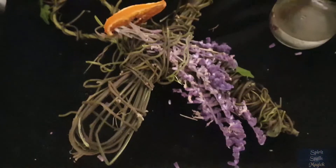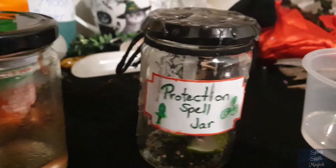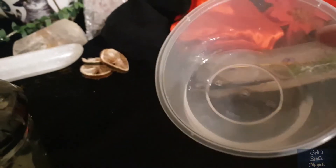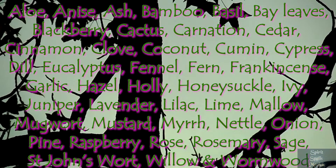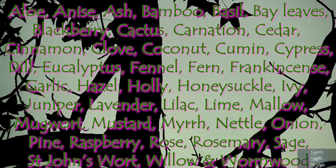Along with the spray, the protection spell jar with the sigil, and the vinegar, salt, and lemon wash, I think the home's pretty protected now. As promised, here is a list of some of the herbs and plants you can use for protection spells.